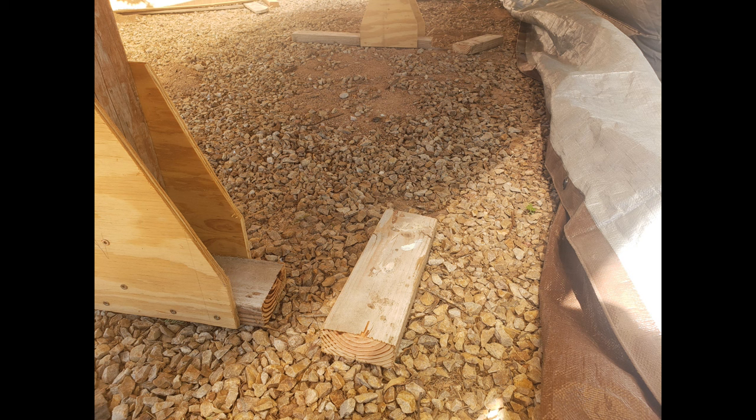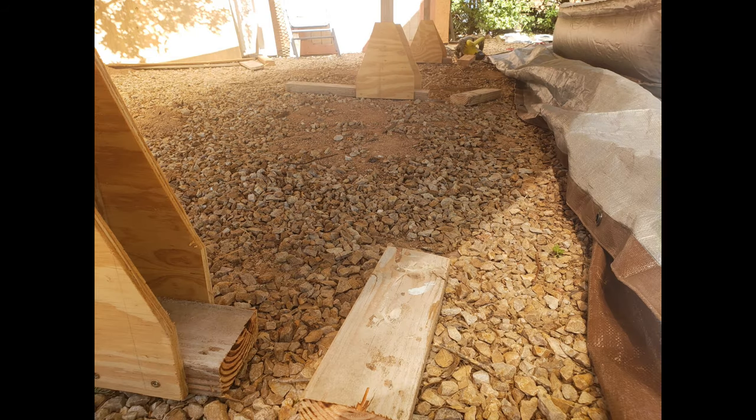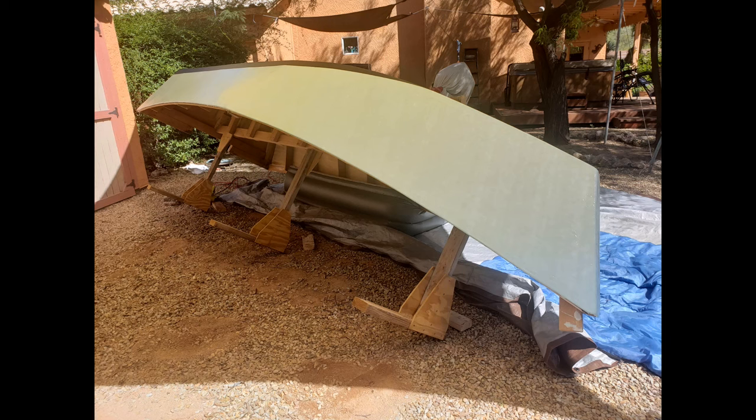I wondered if cutting the legs would cause the boat to immediately start to fall. But I had a theory — the size and weight of the boat and its position on the strongback would cause enough counterbalance to avoid that. And I was right. The boat stayed where it was. I gently pulled on the side towards the bed and laid it down. Success.